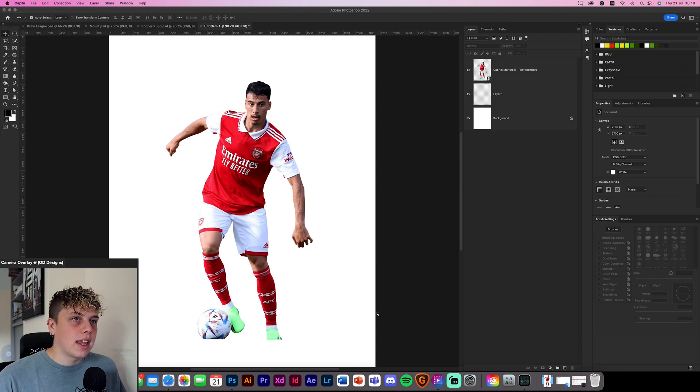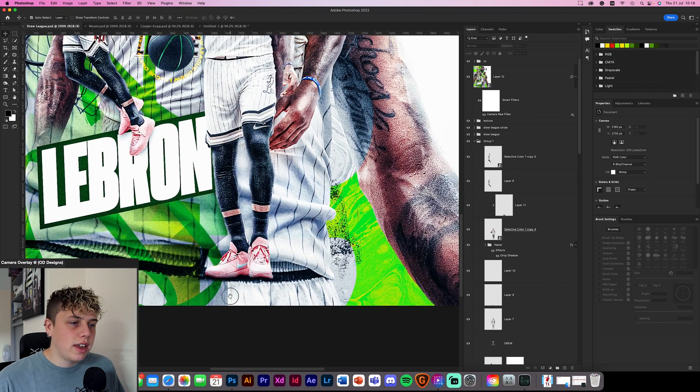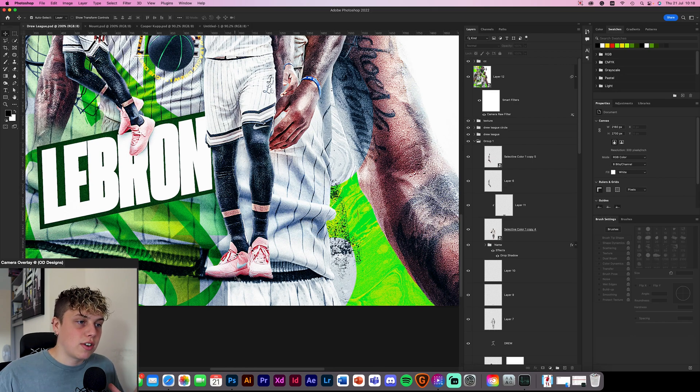First things first, we're going to get our design. I've got an image of Martinelli here, so we're going to be editing him first, but I just wanted to quickly run through some other projects I've done to give you a quick example. Here I've got a solid grounding for the foot shadows for LeBron. I've also painted a little bit of black on his foot as well — this gives you a better connection with the floor. So if you've got black on the floor and then a little bit of black on the shoes, it blends it all together and makes it a more seamless transition, making it look like he's sat on top of the design.